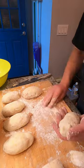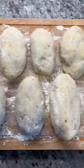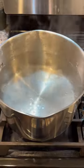Divide the dough into 8 uniform balls and flatten each one. Fill with a tablespoon of filling, then fold and form into an oval-shaped dumpling.